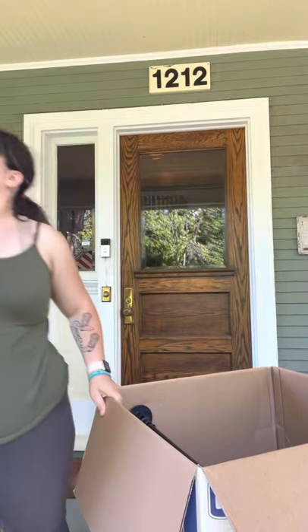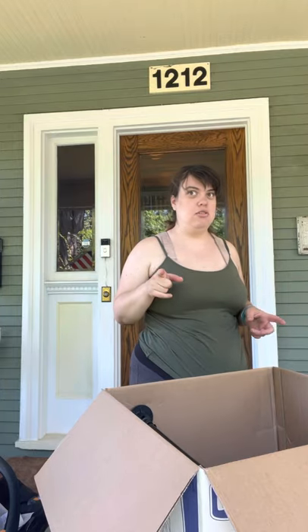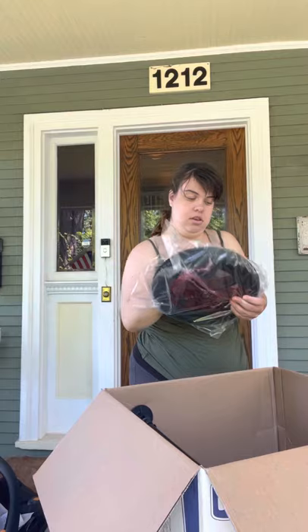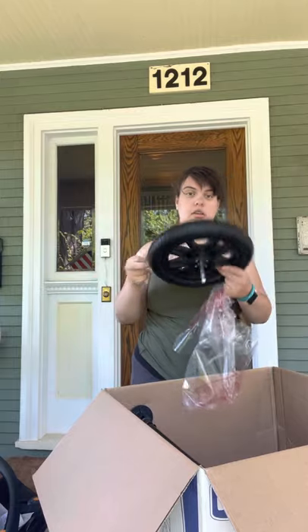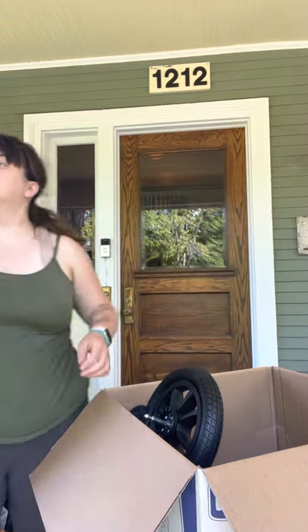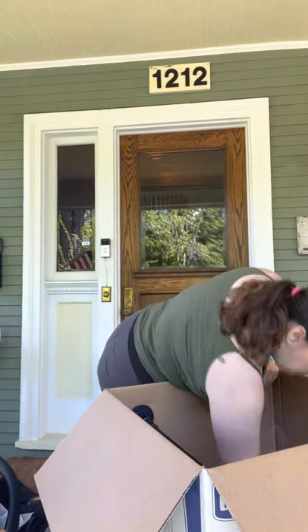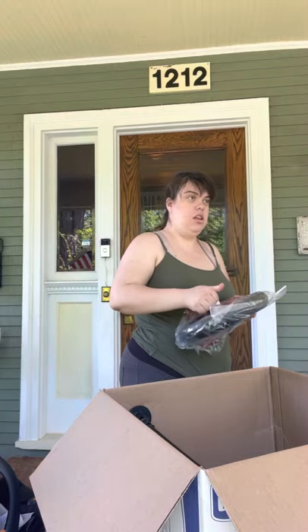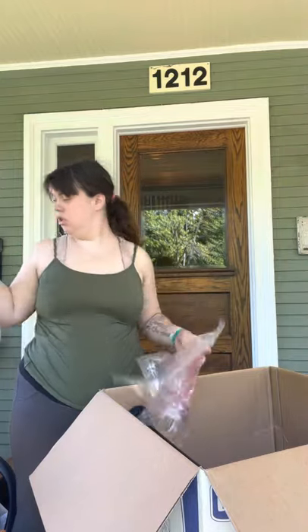I was supposed to be eating a pot pie right now, but I decided to open this because I just couldn't wait. Everybody said it's super easy to put together, so let's actually see if they're right. These are the tires or wheels, whatever you guys like to call them.